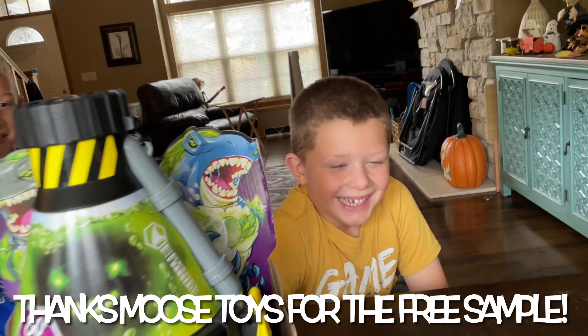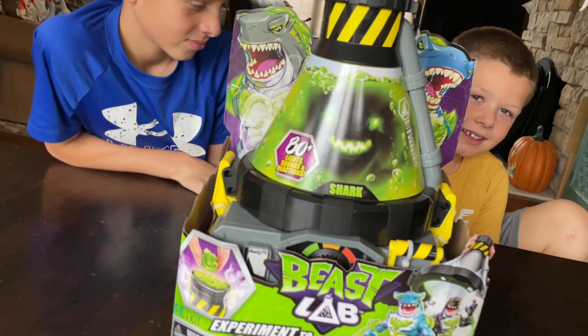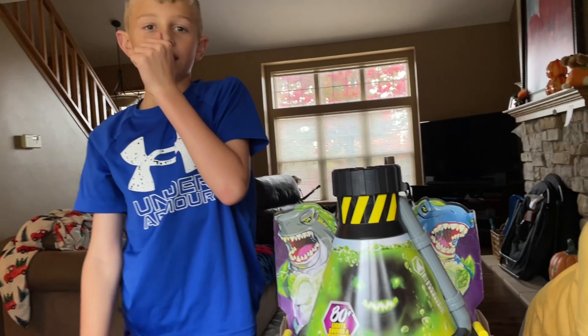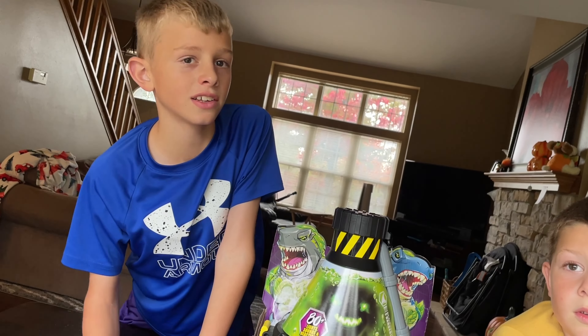Hey! There he is! Hey, are you ready to do the Beast Lab experiment opening? Yes. So guys, tell them what this is all about and who you got it from. We got it from Moose Toys and we just want to say thanks for the free sample.